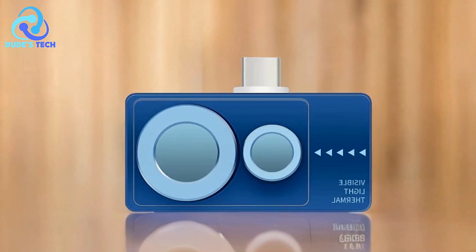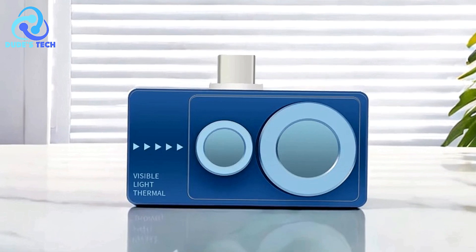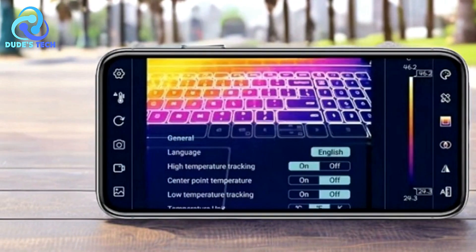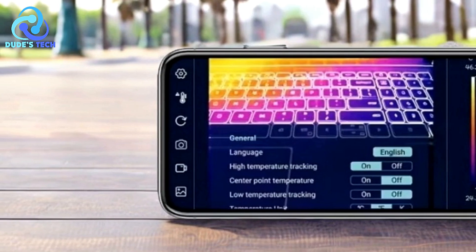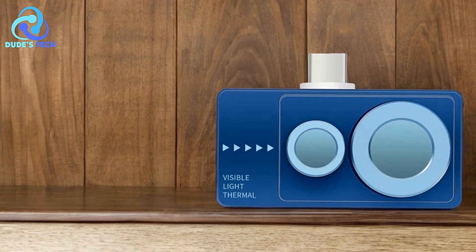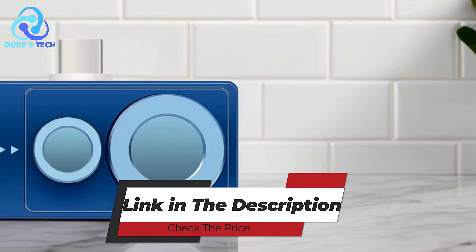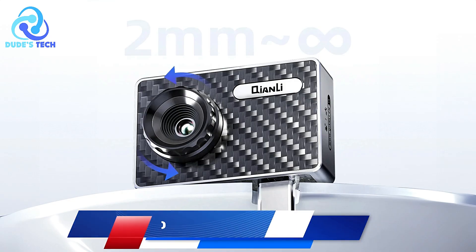Cons: Battery Life. While the device is efficient, extended use may require charging. Some users may find the battery life insufficient for prolonged sessions, particularly in professional environments where continuous operation is needed. Overall, the Tooltop T7 Pro thermal imager is a powerful and compact tool for those who need professional-grade thermal imaging in a portable form. Its high-resolution infrared sensor, wide temperature range, and advanced features like image fusion and multiple modes make it an excellent choice for both home inspections and industrial applications.